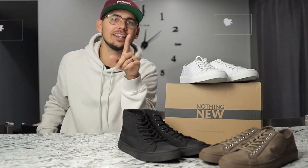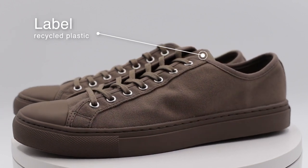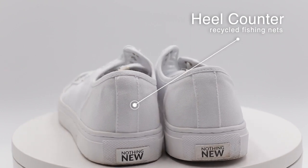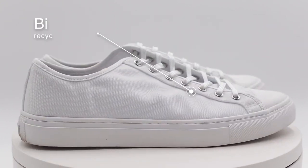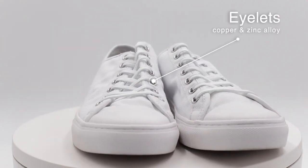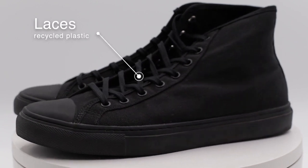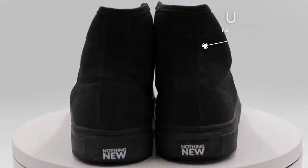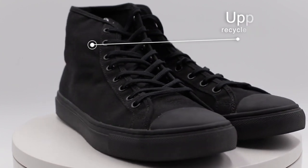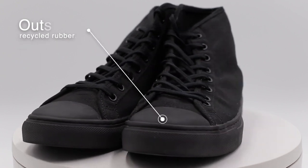I'll just read to you what exactly they are made out of. First of all, their label is made from 100% post-consumer recycled plastic. Their heel counter is made 100% from post-industrial recycled fishing nets. The binding is made from recycled cotton. The eyelets are made from corrosion-resistant copper and zinc alloy. The laces are made from 100% post-consumer recycled plastic. The uppers are made from 100% post-consumer recycled plastics as well. The outsoles are made from recycled rubber, recycled cork, and other natural rubber.